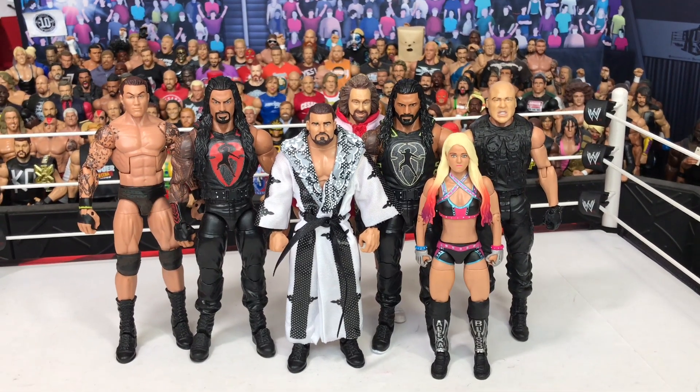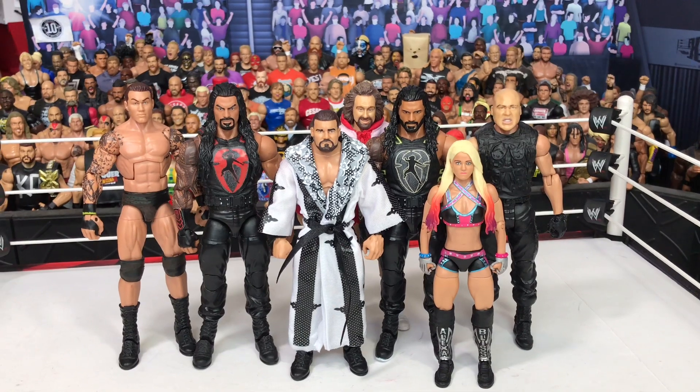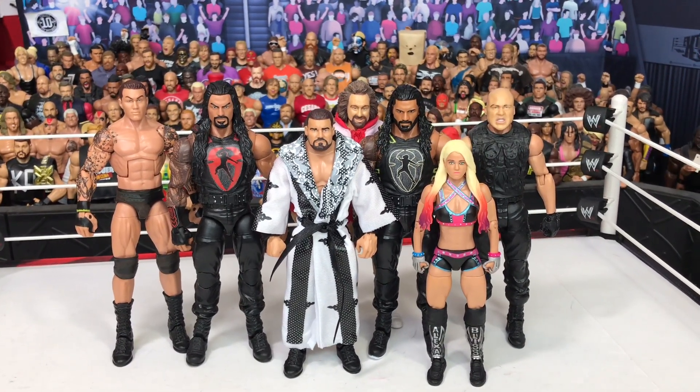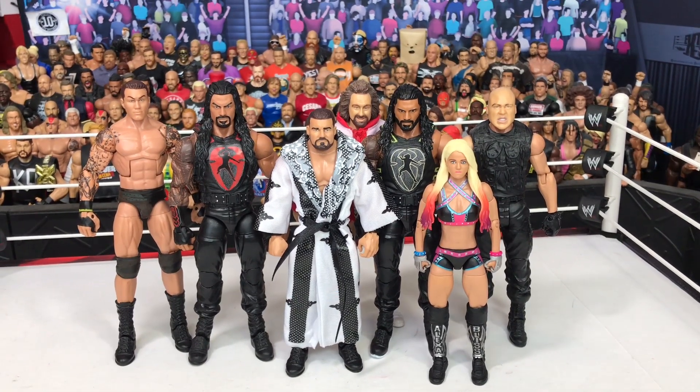Hey guys, what's up? Stage Creator here, back with another video. Today I want to show you some custom slash fix-ups that I've made recently and give you a better look than you would see on Instagram. So let's get into it.